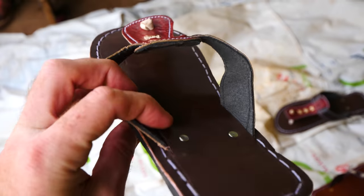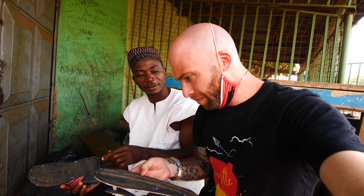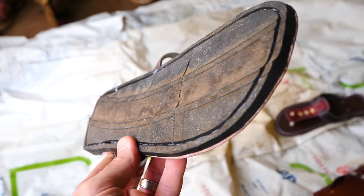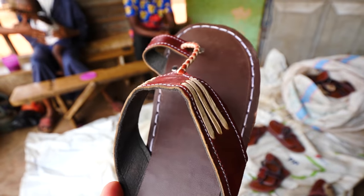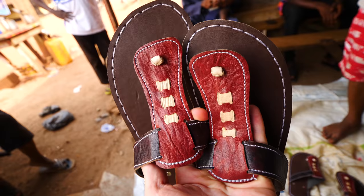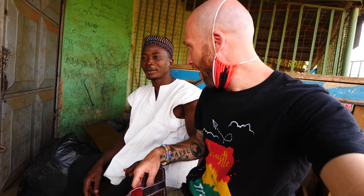Incredible. And they do a kind of recycling — the base of the shoe is made from old car tires. No way! So car tires are the sole, and the upper area is all leather. Beautiful. I like the mix of colors too. It's very traditional here in Tamale — everybody wears sandals.